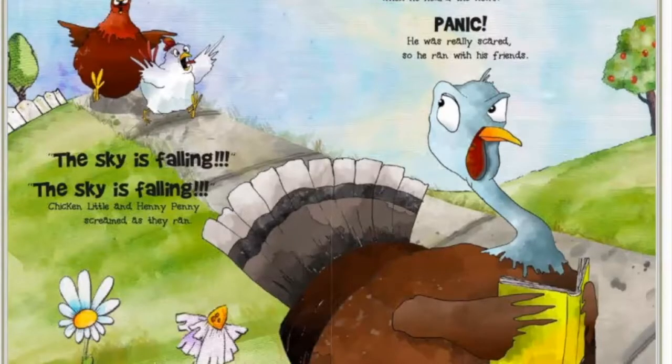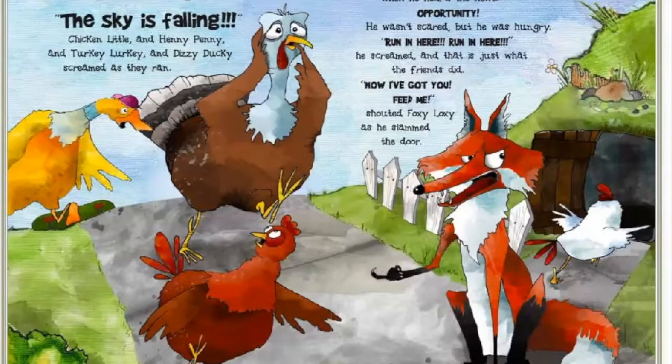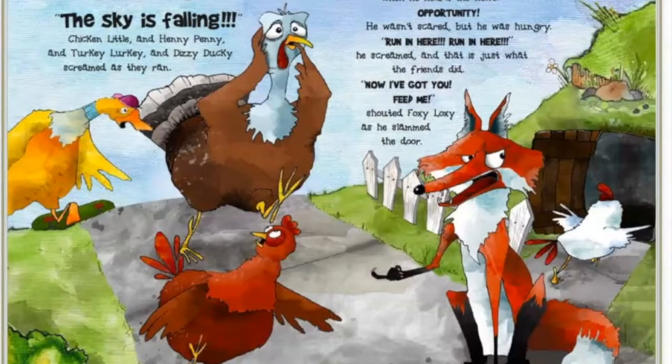'The sky is falling, the sky is falling!' Chicken Little and Henny Penny screamed as they ran. Turkey Lurkey heard the news too, and then Dizzy Ducky was skateboarding to school when she heard the news. Panic! Panic! She was really scared, so she ran with her friends. 'The sky is falling, the sky is falling!' Chicken Little and Henny Penny and Turkey Lurkey and Dizzy Ducky screamed as they ran.